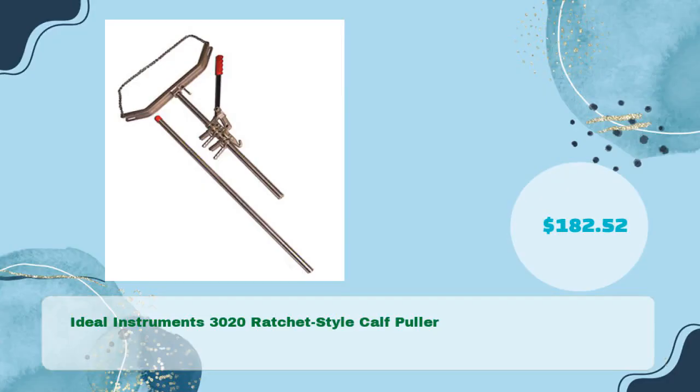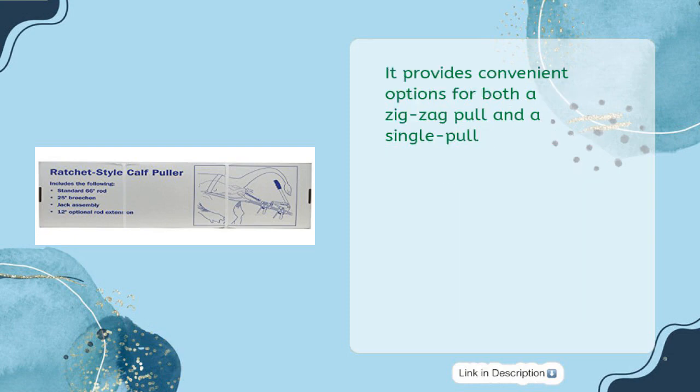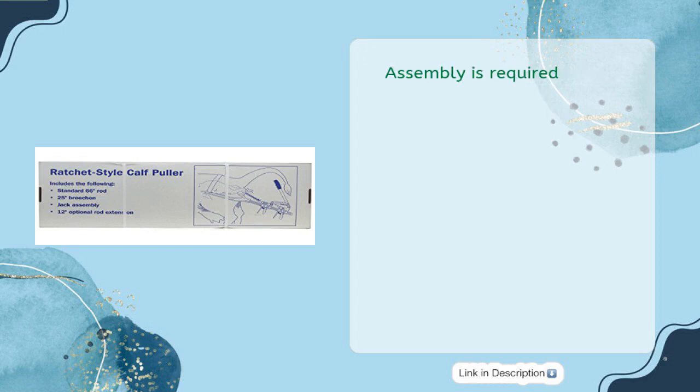Ideal Instruments 3020 Ratchet Style Calf Puller, available for just $182.52. This product comes with a standard 66-inches rod and offers an additional attachment to extend the rod to a full 78-inches. It provides convenient options for both a zigzag pull and a single pull. The zigzag pull helps to avoid locking of the calf's shoulders in the pelvic opening. Assembly is required. Get yours now for only $182.52.